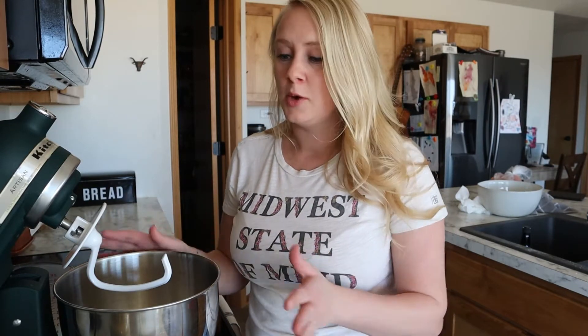Hi there! Welcome to Cedar Jack Farms. My name is CJ. Today I'm going to show you how we make our homemade cinnamon rolls, and this takes about an hour. So not a lot of proving time — we actually have a trick to speeding it up, and I will show you guys that when we get there.